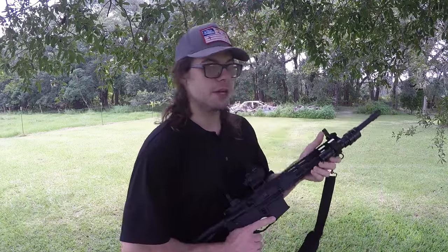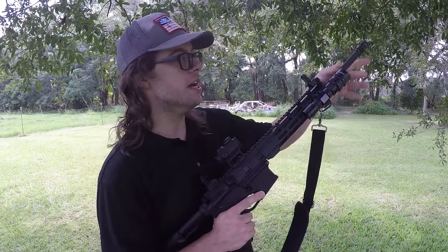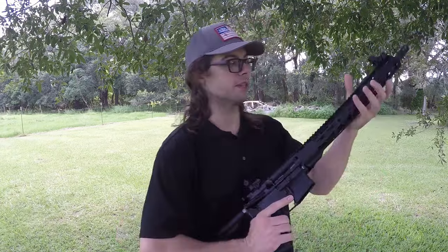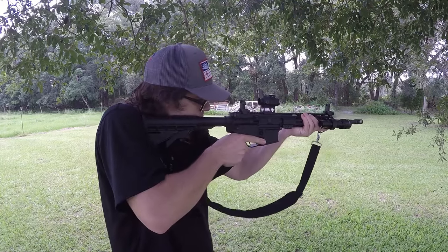As a shooter, having a shorter handguard doesn't really make or break anything for me. I know some people want to get that C-grip over their handguard and just can't manage to do that with a shorter handguard — they would need a full-length one. So if you want to get a C-grip on your rifle, you would want the longer handguard, but for the most part most people don't do that, especially if you aren't some kind of high-speed special forces guy.